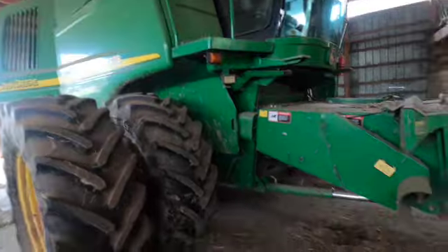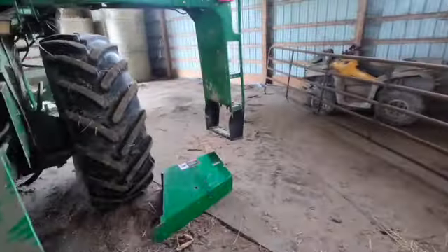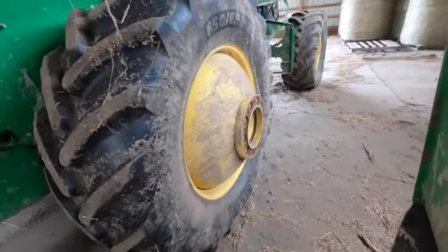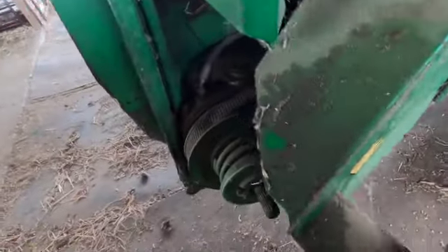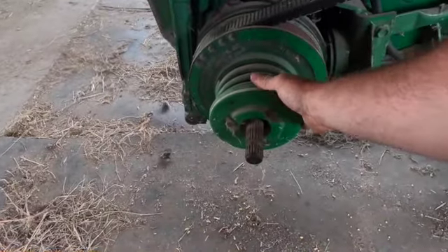It's pretty filthy — been sitting in the barn — but at least it's been undercover. We had to take one tire off just to get it into the building because it's so wide. Anyway, I'm going to take this guard off and get a bolt to do that, and then we're going to tear this variable drive apart.